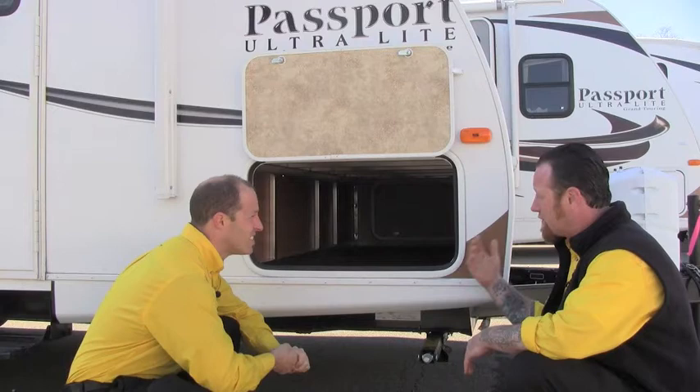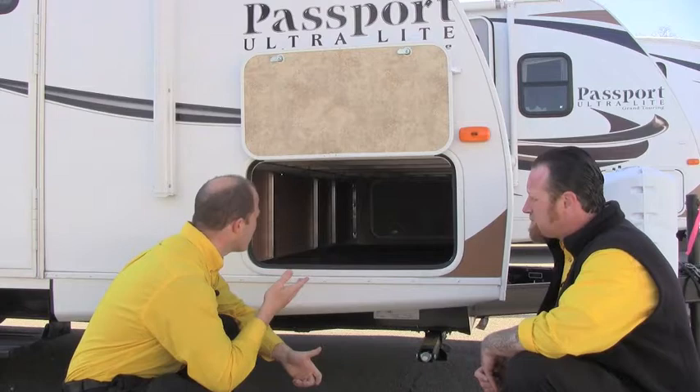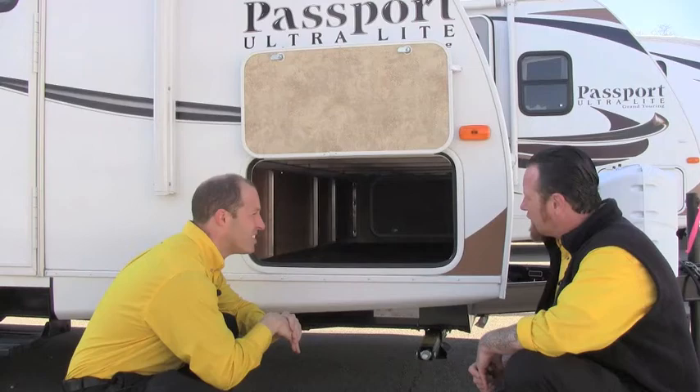You can see how we've got it here under the pass-through storage. Just a great lightweight way to do things with tons of strength if done properly, and Keystone's definitely hit the mark on this. A lot of companies out there screw the aluminum together, but this is actually all welded aluminum. Everything is welded together so it can take going down the road and backing onto the campsite without pulling the screws out of aluminum.